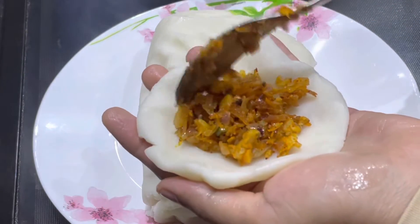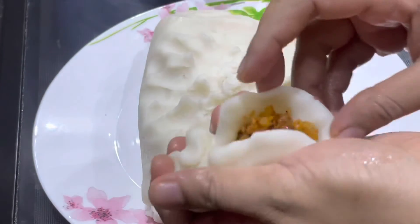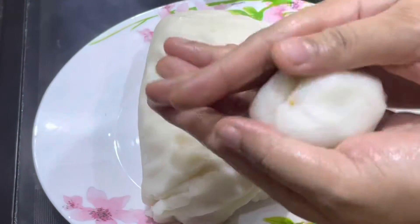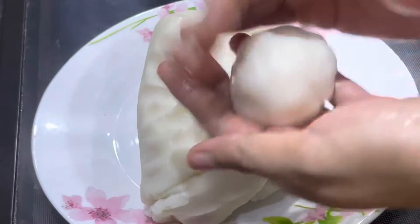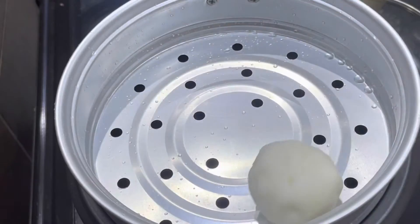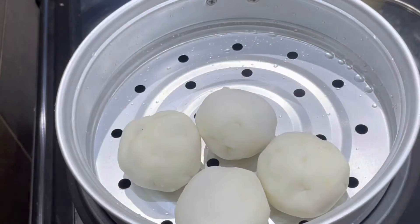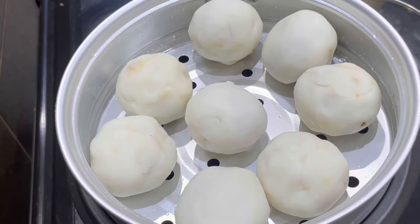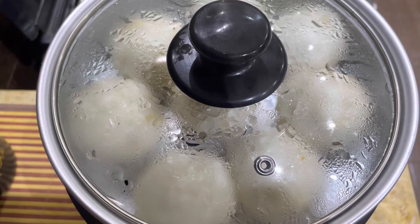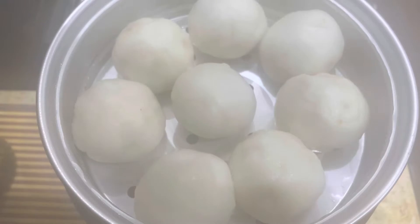Add 1 tablespoon of masala. We will cook it in a round shape. Let's steam it in a steamer. Add 1 tablespoon of mint and medium flame. Add 1 tablespoon of olive oil.